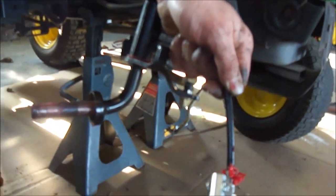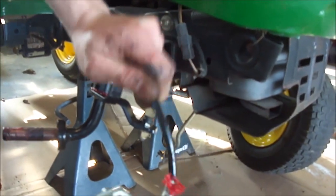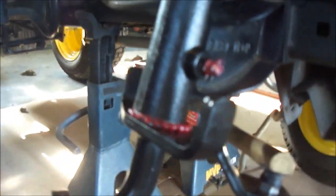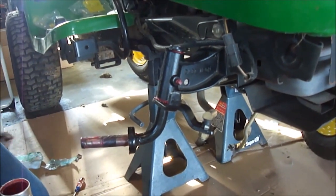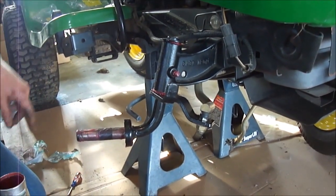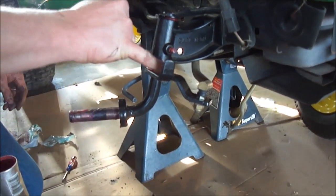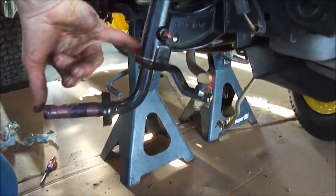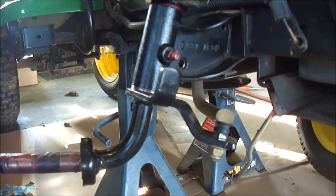The spindle will move. Then you can replace your dust cap, wipe off any excess down here so you don't collect a bunch of dirt. And put your wheel back on.